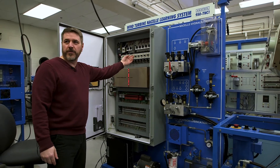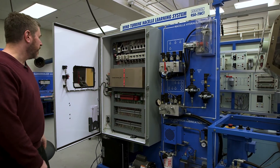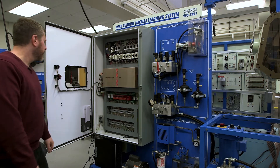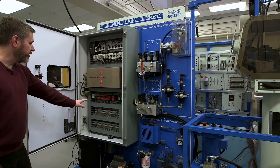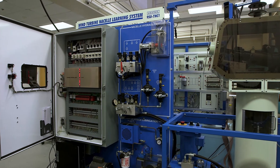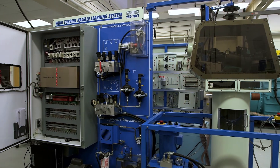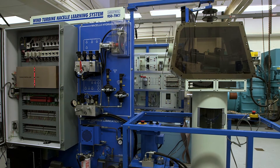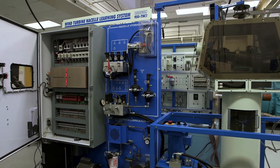Here we have the relays that we're seeing over on the other board. We have a control unit, which is usually a PLC — controlled by terminal blocks, fuses, and relays. Those are the components. We start you off on the components, then you come over here and learn how the system works.